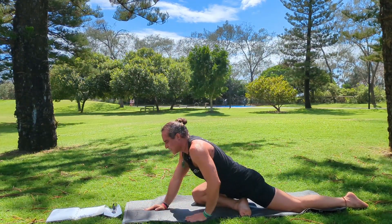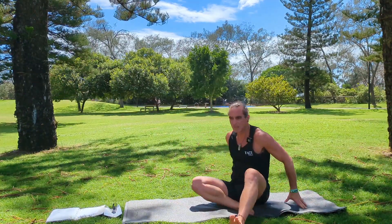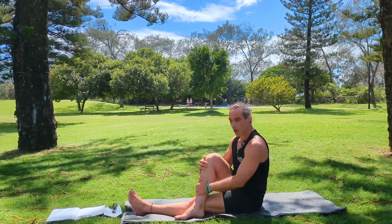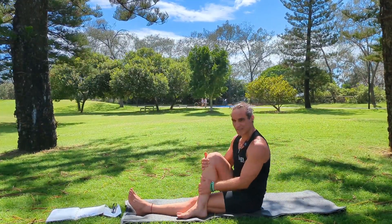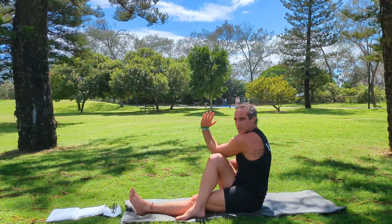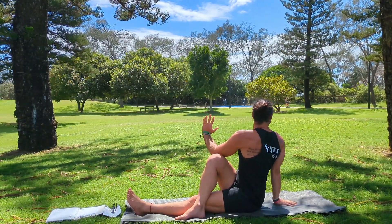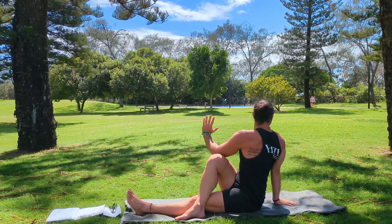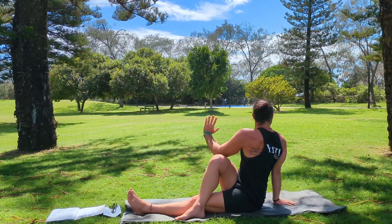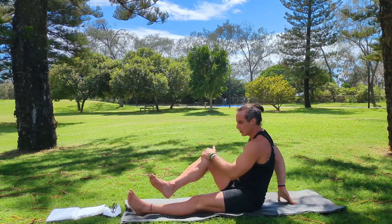Slowly coming up out of our pigeon pose, we're going to move into a spinal twist. Coming onto our bottoms, keeping a straight spine, we bring our right leg over our left leg, bring your left arm with elbow onto the outside of the right knee, right hand behind your spine, open your chest, then twist your head to look over your back shoulder. With your front left hand and elbow, you can pull that knee across and breathe. This is a supine spinal twist — then slowly release.